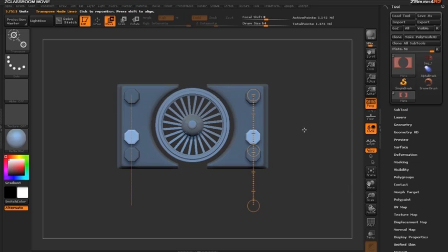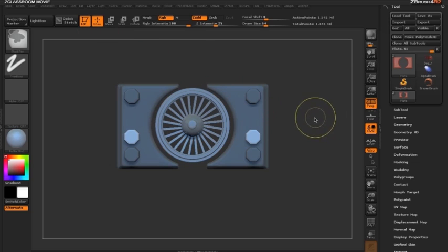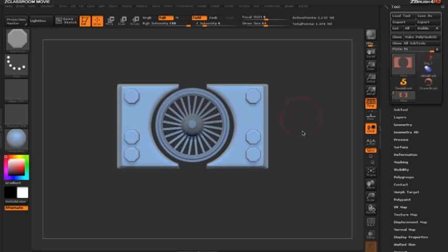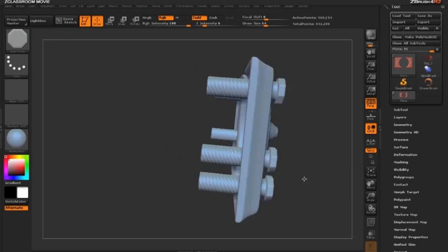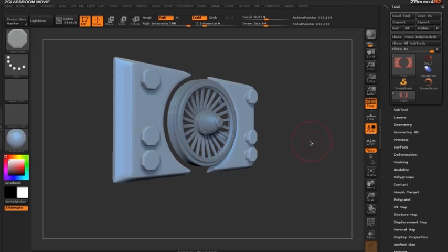To exit move mode, click Q or the draw button. I'll clear the mask by holding Ctrl and dragging on open space in the document, then re-mesh by holding Ctrl and dragging outside the document to re-DynaMesh the metal piece. When done, we have a plate with bolts on either side.